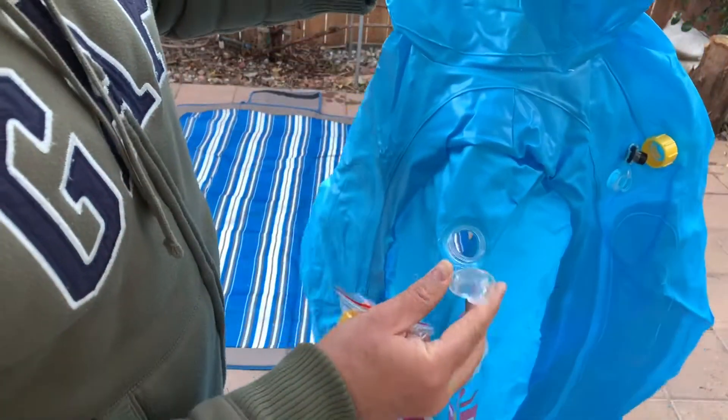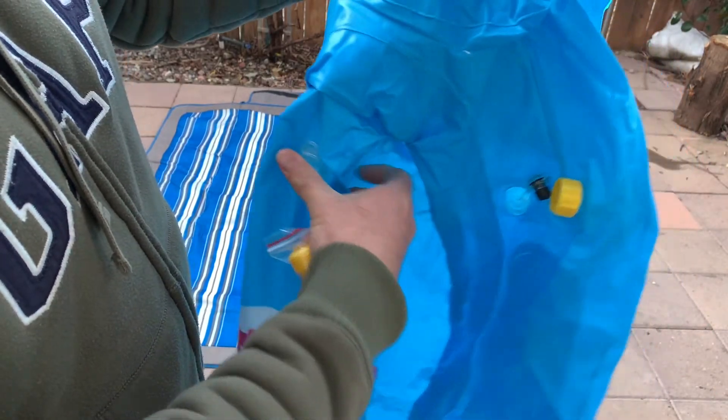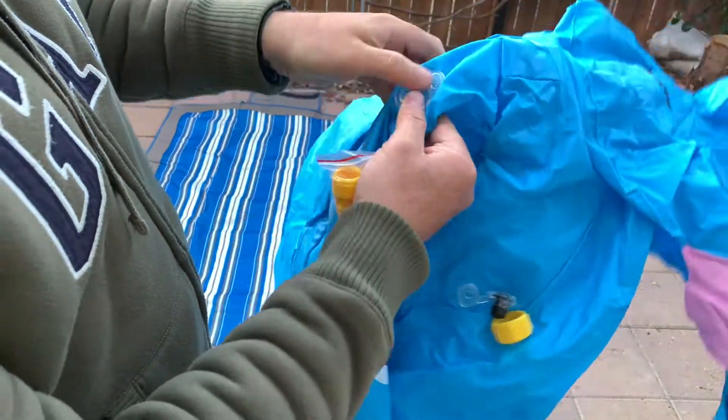It comes with a valve where you can remove the water on the bottom. Make sure you close it before putting any water in.